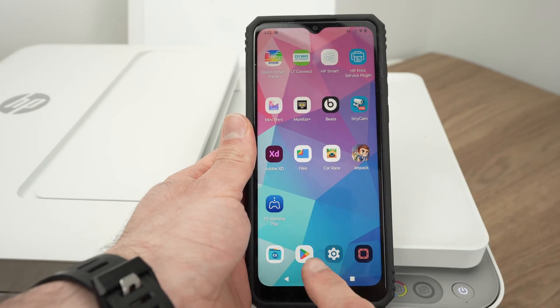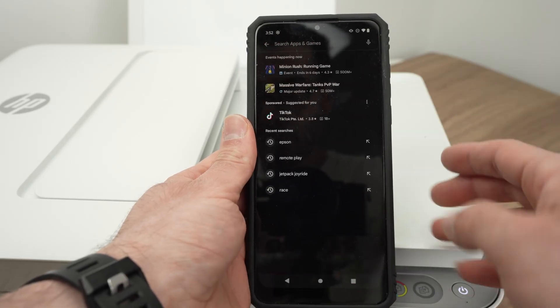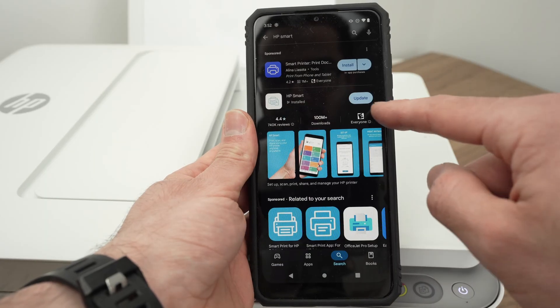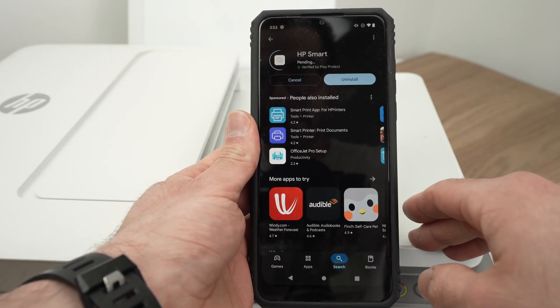Go on the Play Store, tap the search icon, and in the search bar type HP Smart. This is the app we need to download — HP Smart, made by HP Inc. Go ahead and update or download the app.